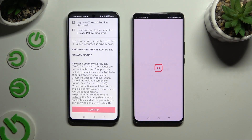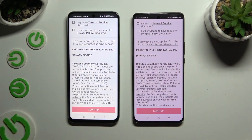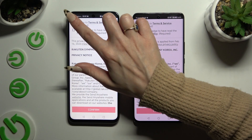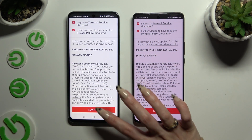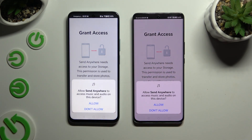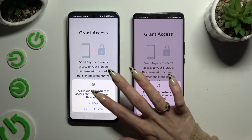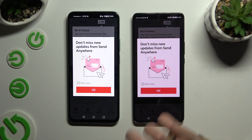Then to use it, you need to set it up by clicking on the same options in both apps. Firstly, agree and acknowledge, then confirm, continue, and allow. In this window about new updates, you can select not now, or close it right away by hitting OK.